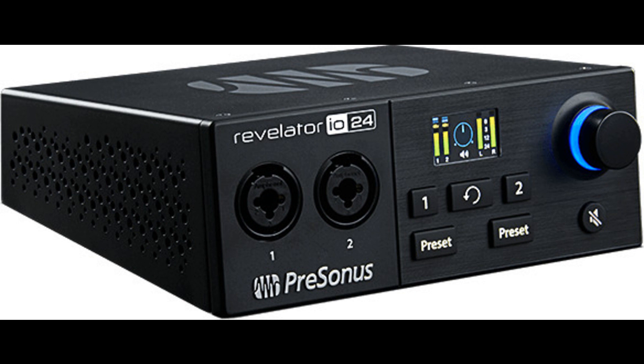Revelator IO24 is portable — wherever sound takes you. Want to take your sound with you on a gig, or go mobile with an SD recorder or DSLR? No problem. Just save your favorite presets onboard your Revelator, and you can use its preamps and your customized settings just like you would on your computer. Because the processing is built into the Revelator IO24, you'll have your presets wherever sound takes you.